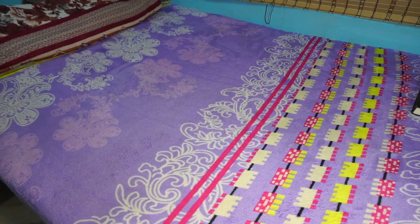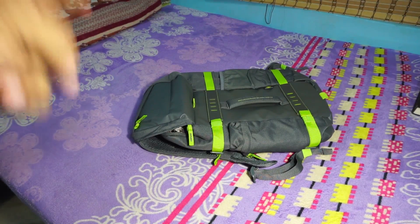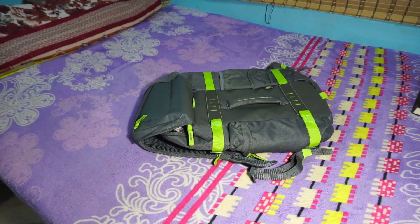Hey guys, it's Coogly again with another video. This time I've got the first look on the HP Odyssey 15.6 inch laptop backpack. I really wanted this backpack for quite a long time and honestly I got a deal on it, so that's the whole reason this video is possible. Let's get it started.